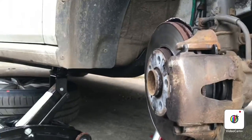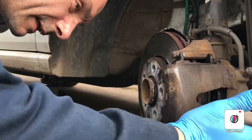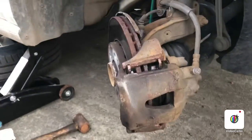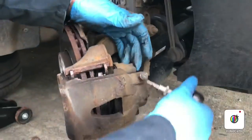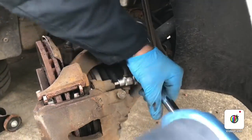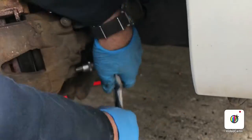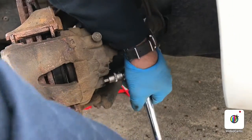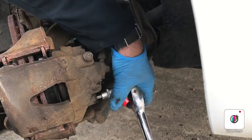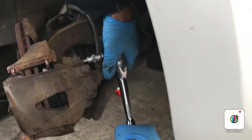You can either use copper grease or high temperature grease, but I always use copper grease — there's a big argument, some people use one, some people use the other. So that's the lugs greased up, top and bottom. Now we're putting the sliders back in — top and bottom really, really tight.